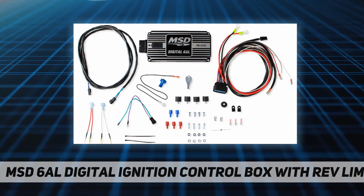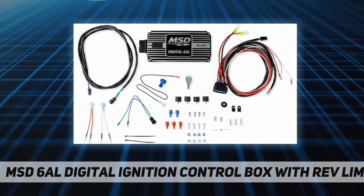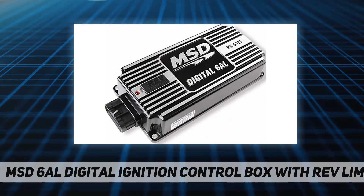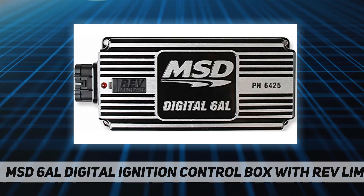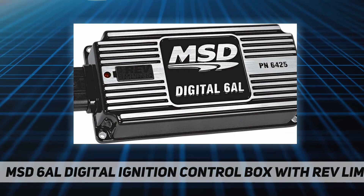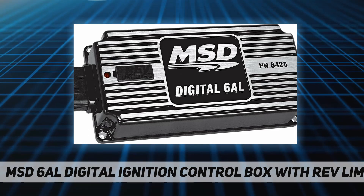The digital 6AL delivers over 530 volts to the coil with up to 135 mJ of spark energy for every firing. Increased output combined with MSD's proven multiple spark series is a win-win situation.